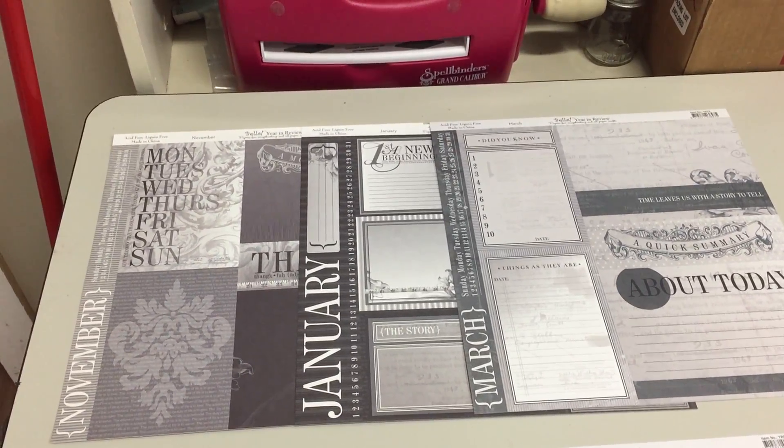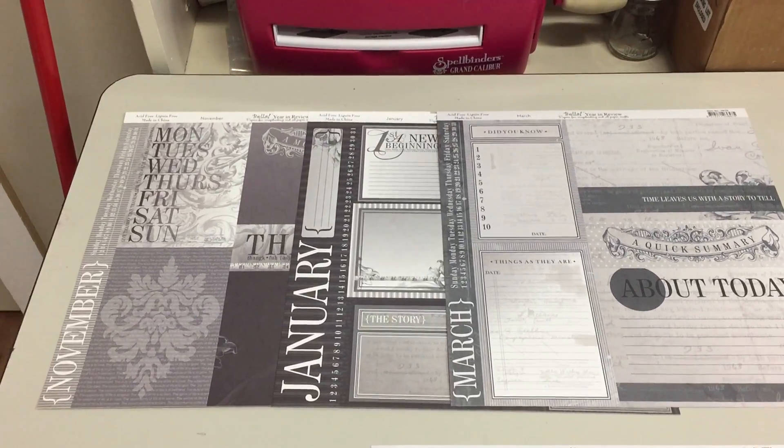Hi, it's Steven again here at Class Act, and I thought I'd show you some of the brand new papers that just have come in.